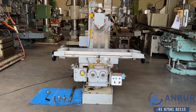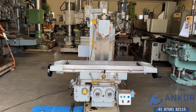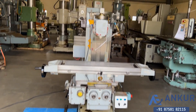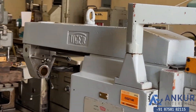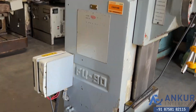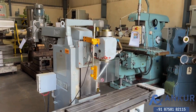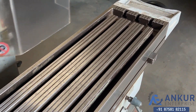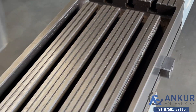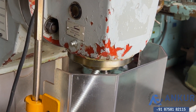Universal milling machine in excellent working condition. The make of the machine is Tiger Italy and the model is FU-90. The table size is 1100 by 270 mm. The spindle taper is ISO 40.